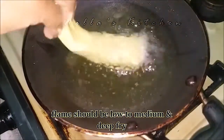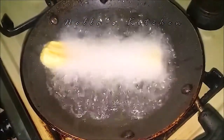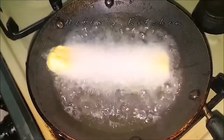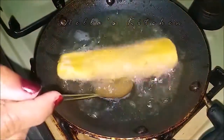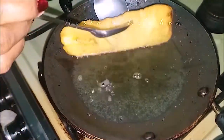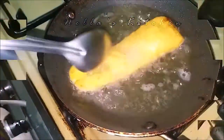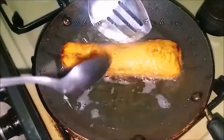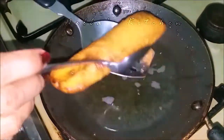We will put the batter in the pan until we get it. We will get the batter in the pan. Now, we will cut the batter in the pan. Then, we will cut the batter in the pan.